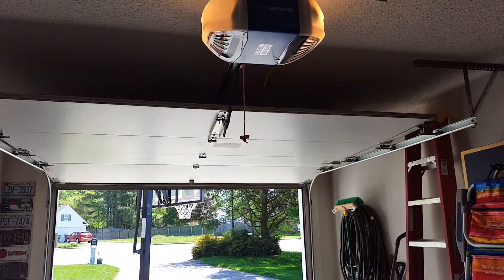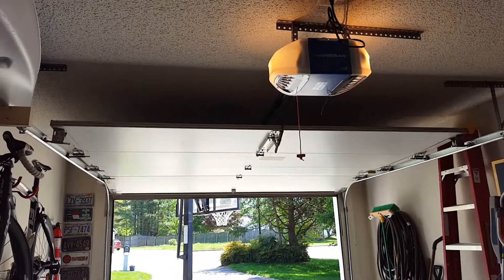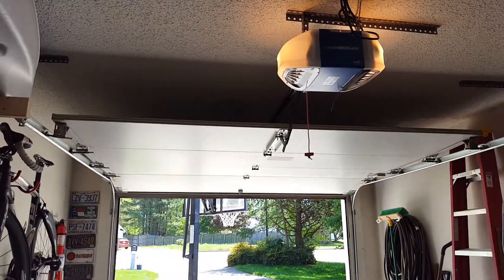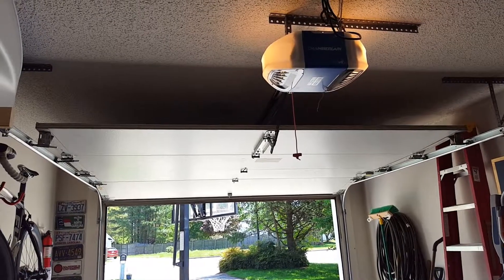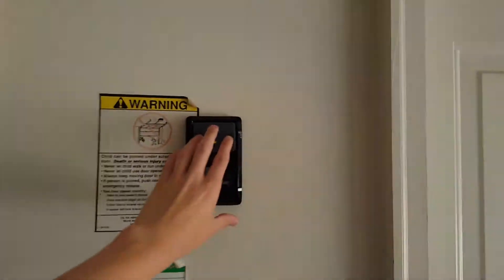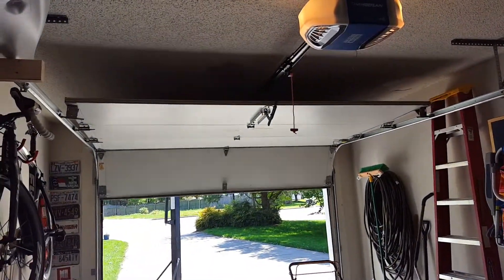That is what happened right there — it bounced because the tape stuck on long enough. I waited about an hour after my last video; this is all on the same day. Let's go ahead and close this thing before it gets too hot. See, it acts normal when it closes.